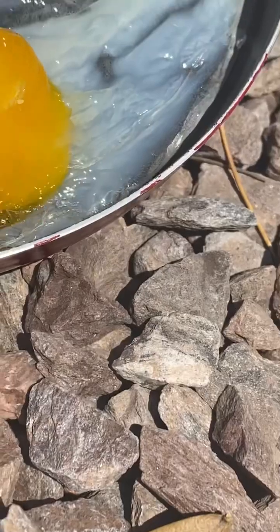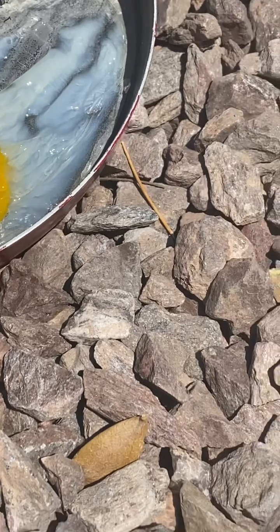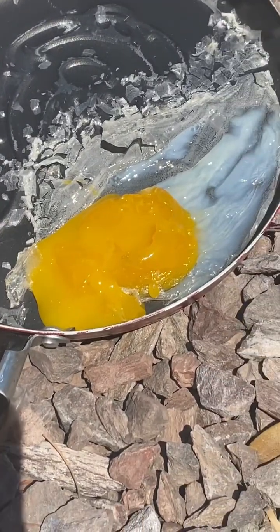So that would be the first egg in the Mickey pan. I'm going to go wipe my finger off.